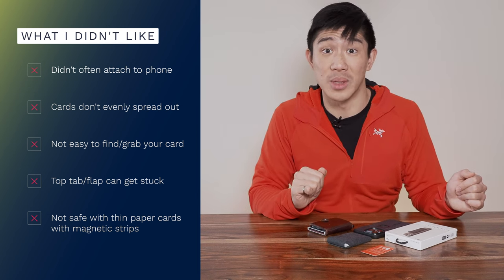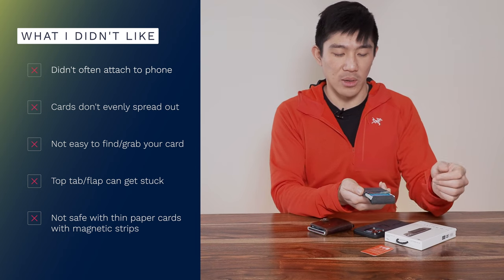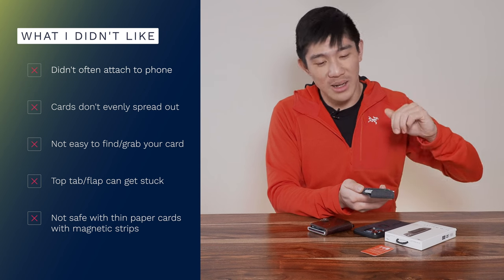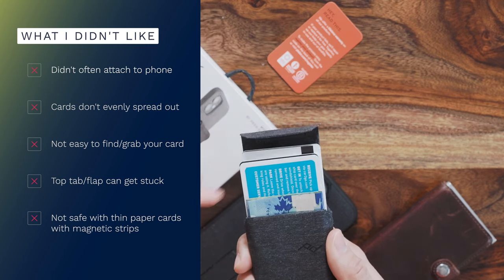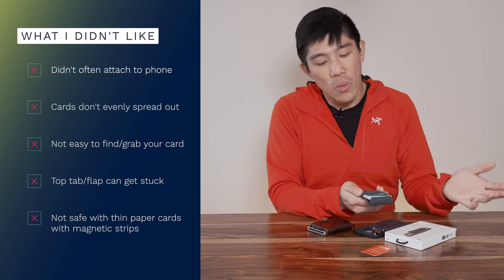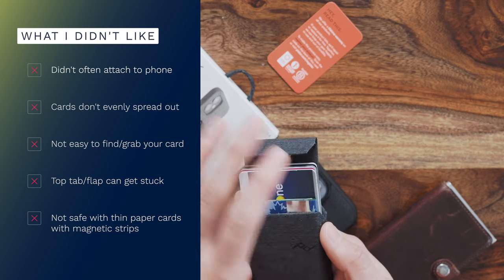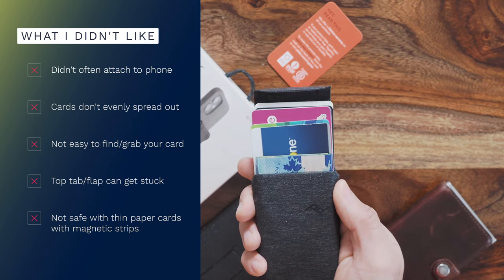You could totally go with some other minimalist wallet. The other thing that was quite annoying was how the cards are laid out. I just did a pull and it didn't organize the cards the way I wanted at all. If you look at the marketing material it always shows a beautiful spread — one, two, three layers. In reality there's no consistency: it depends on the orientation of the cards, how many cards you have, whether you have cash in front, the materials, the friction, and how fast you pull — all those things determine how the layers of cards are displayed.